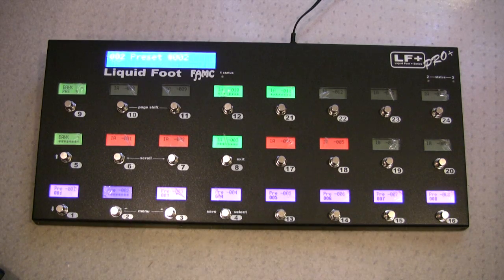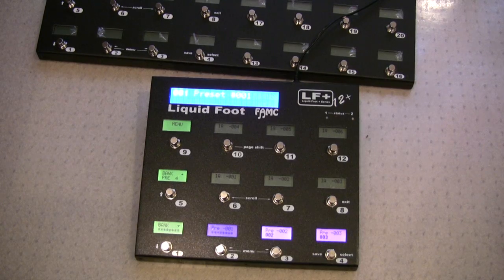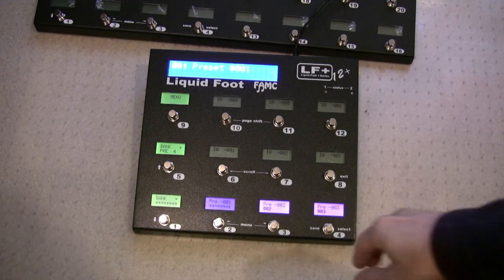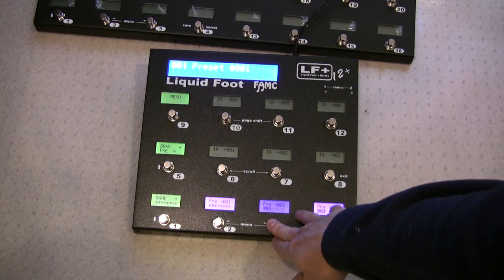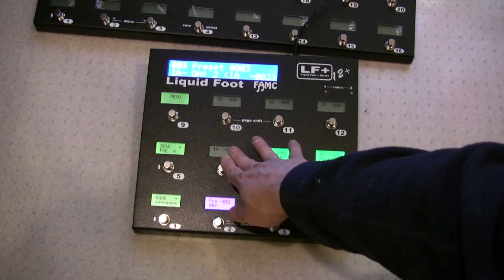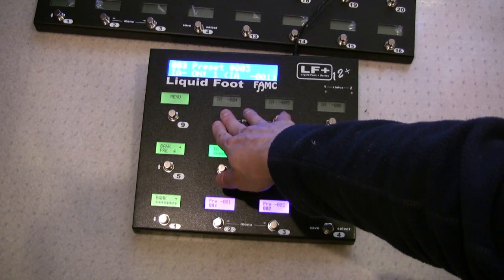So that's the Pro Plus. And here we have the 12 Plus, also with the new version of the silent switches. Again, silent — or quiet, very quiet.